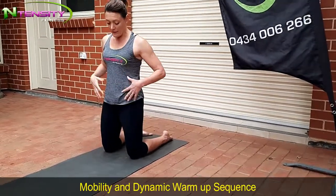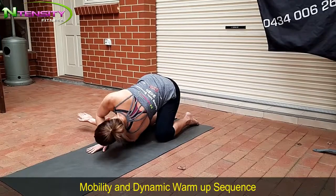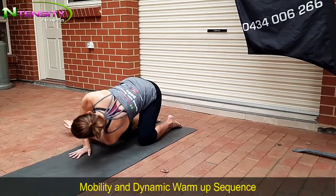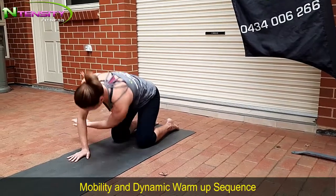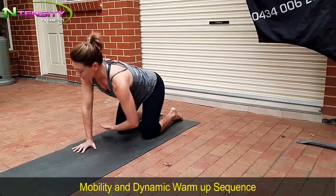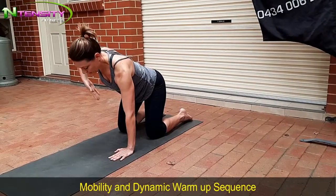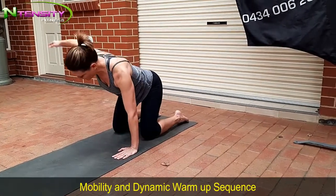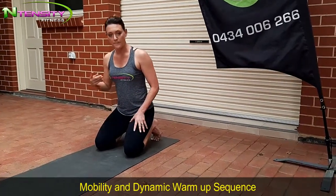Now we're going to move to level three of that thoracic open. Same position — your arms are going to come all the way under, big reach through as far as you can go. Extend it out and breathe it out as you're reaching through. Then open up — big reach through and under, then open up. 10 on each side. Now swap to the other side and do your 10 — big open, big reach through, and open up. That's level three, same thing, 10 reps each side, a couple of rounds through.